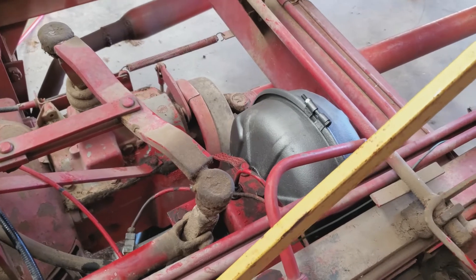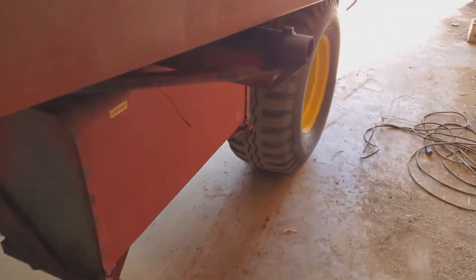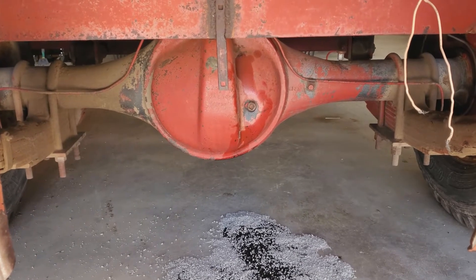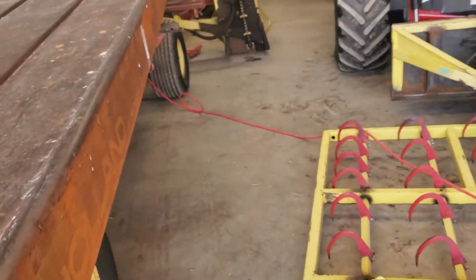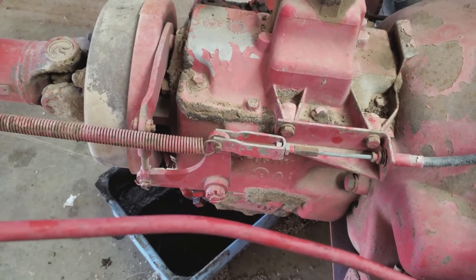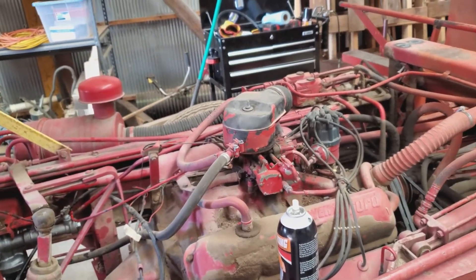I also replaced the oil on the transmission and the rear differential. It took more oil than I thought — about three and a half to four gallons — but it's a pretty big rear differential. Pouring 90-weight oil in cold weather is kind of a slow go, but we got it done. You can see the drain plug down there in the bottom.